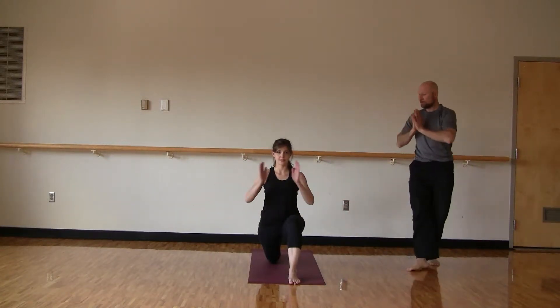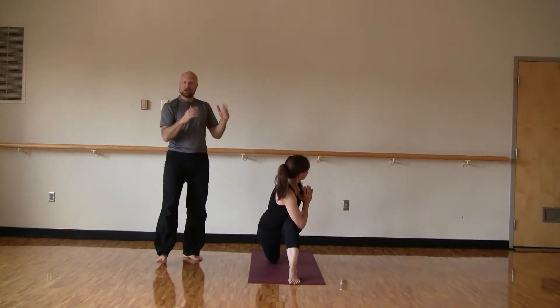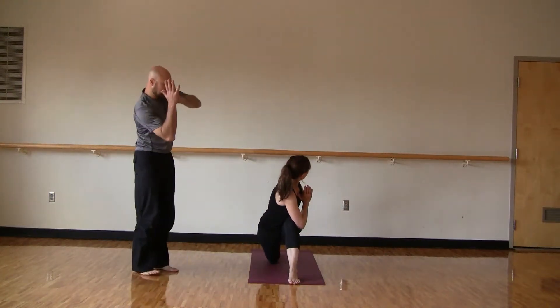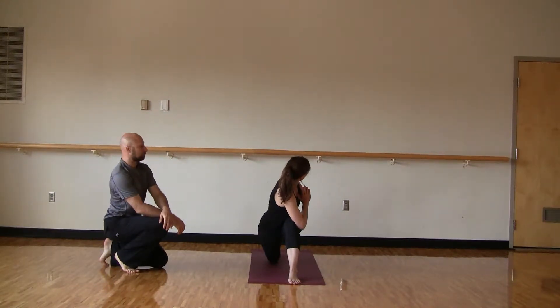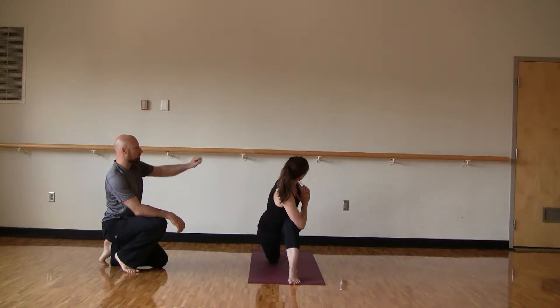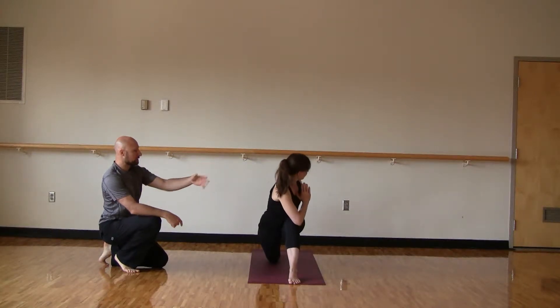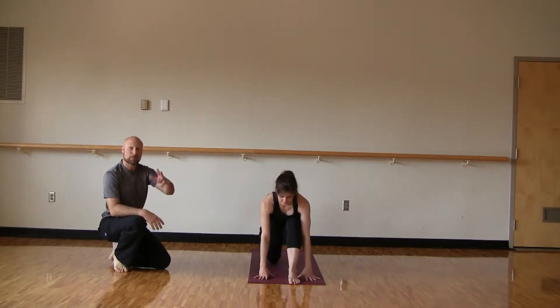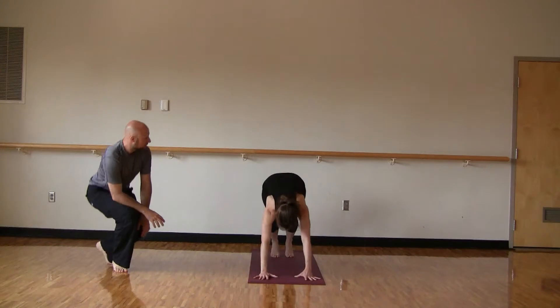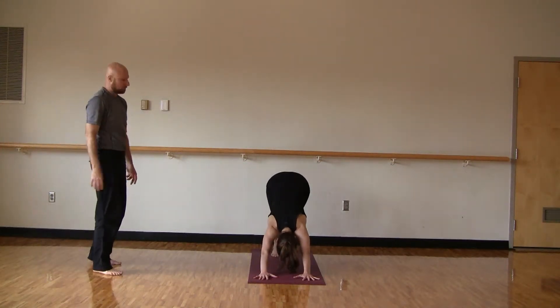Let's release those hands and bring hands to heart center. We'll twist to the left. Now if you're modifying, you'll just stay tall. Doing a nice twist here with that right elbow on the left thigh. Soft gaze anywhere to the left — you can close the eyes for a little extra challenge. Come on back to center. Release the hands down into the ground, tuck under those right toes, and we'll come back to downward facing dog. Pedal a little bit here if you want — it's nice for the hips to loosen up and for the hamstrings.